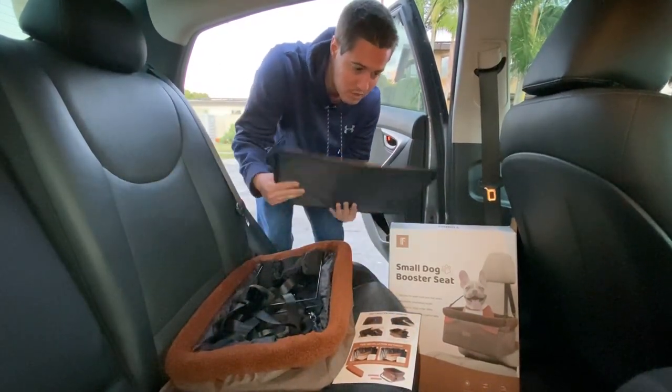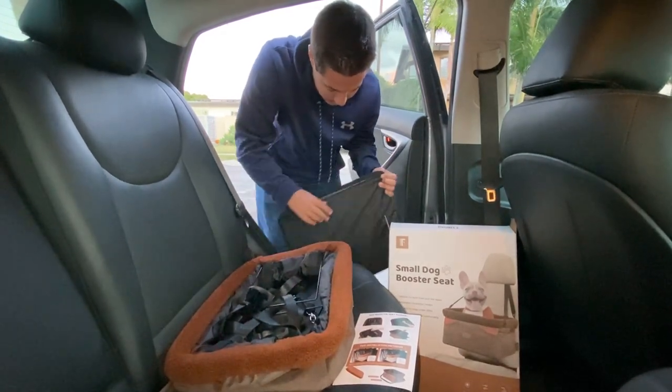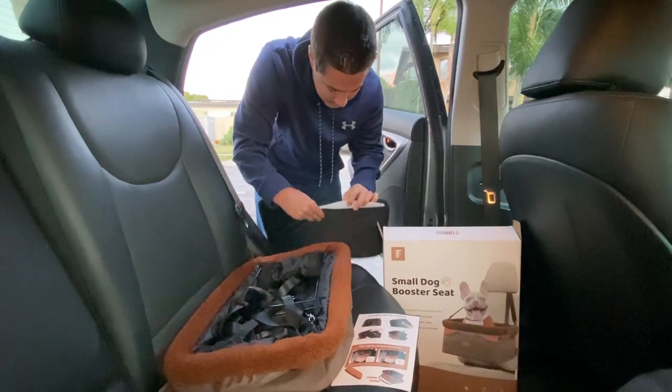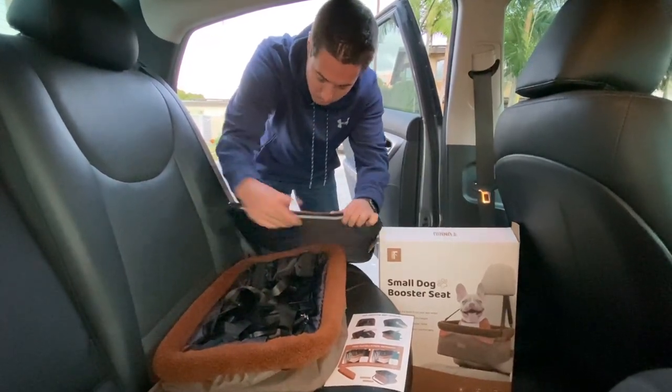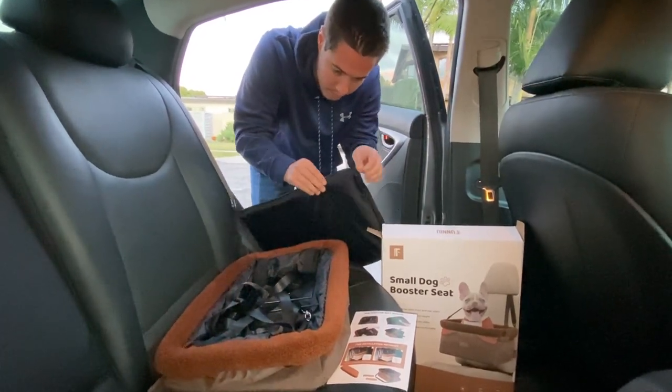It's really easy to install, so I'm going to install it into our car and show you how it looks. On the bottom, it has a nice pad on the inside — two little pads here — to keep support. This is going to go on the inside of our car seat and act as the floor of the car seat.